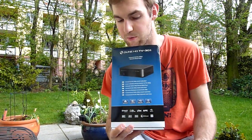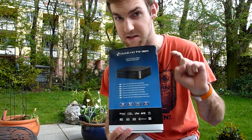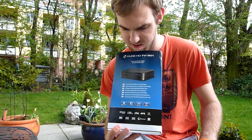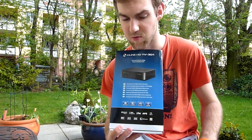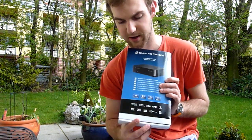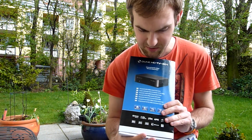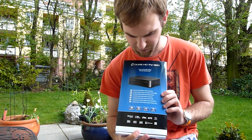Thank you very much for watching Neville TV. We have the Dune HDTV301AW here, which is the Wi-Fi version of the 301, which is quite nice because you don't have to plug in your gigabit ethernet cable. And if you want to watch HD movies, that's made a little bit smarter — so this is a media player for your home.